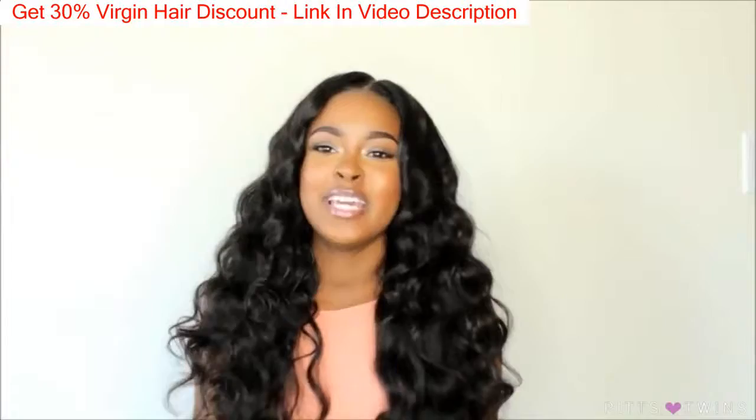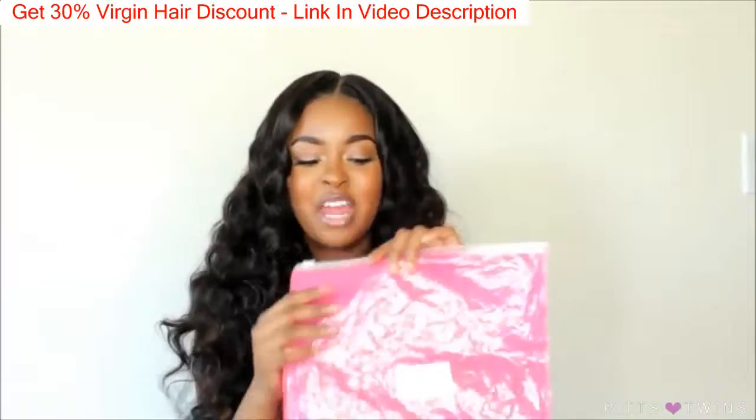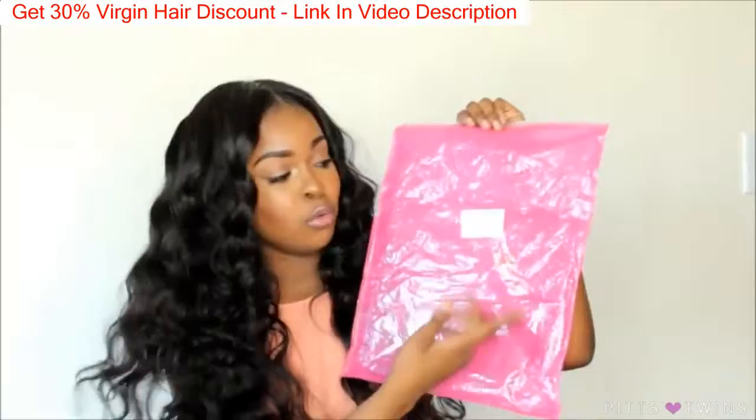The hair did come with some lashes, and it came in this bag. Now, packaging is everything for me. I would just say, just change out the packaging so that you can look different from any other AliExpress hair companies, because they're all using this same bag. You can't even tell who it's by — the company name or anything.